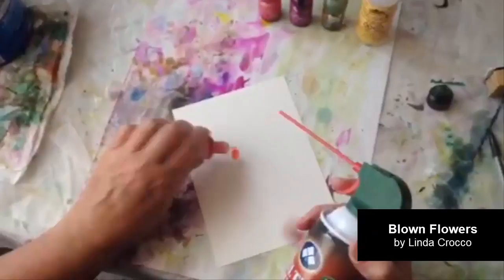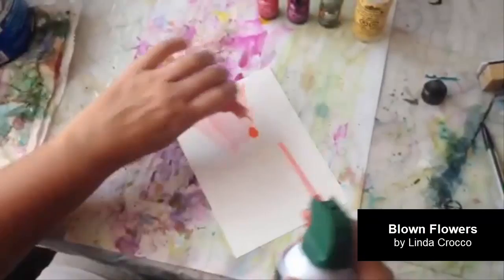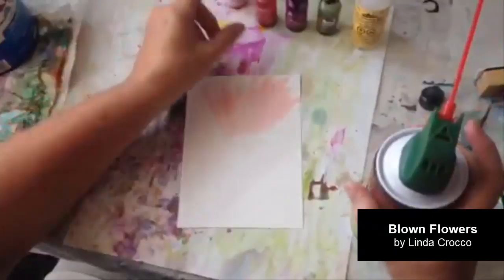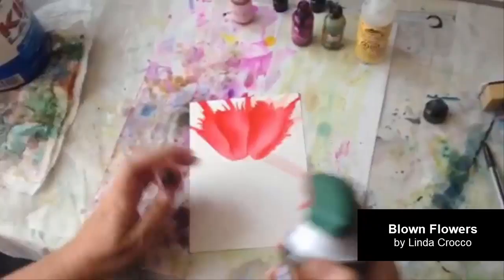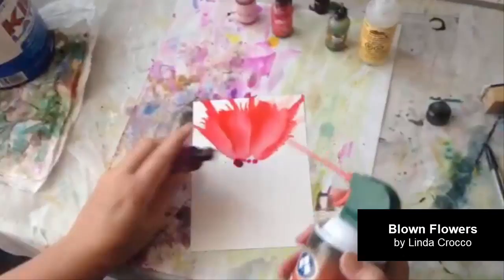I start off by just putting the lighter color down first and spraying it with the canned air, simply put down three different places, sometimes four. Then I go to the next color — in this case it's going to be a red. You don't have to be too concerned about how it looks at this point; it's okay if it's messy and not perfect, that's fine.